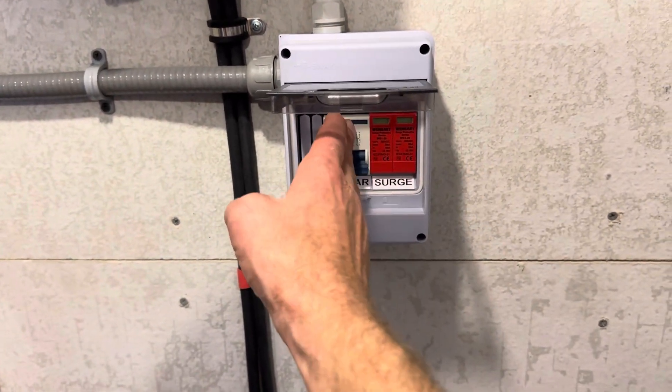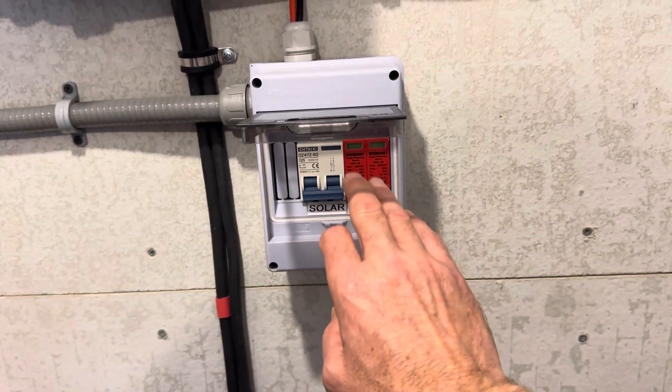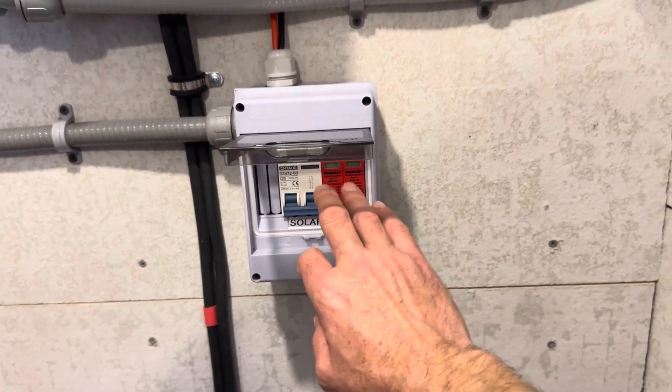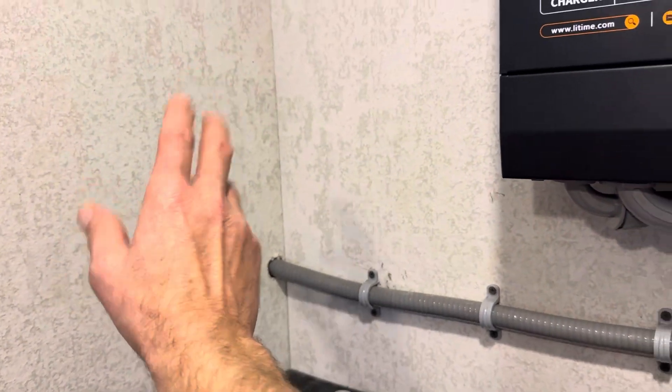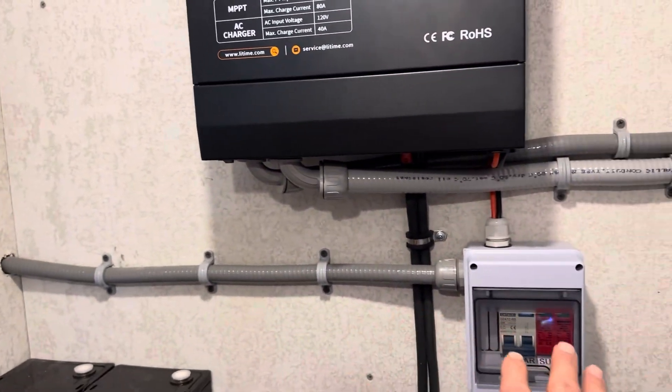I've got a Chetaxi 25-amp breaker in there, and a Weingart's surge protection device wired into this system. It's ready to go out at the combiner — I just need to tie the panels in and it'll be ready to be fed.